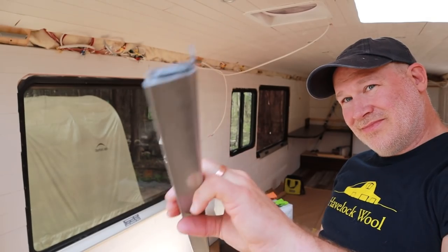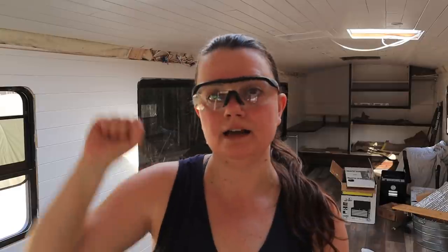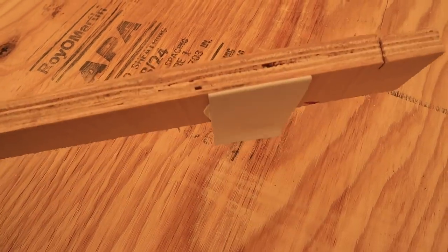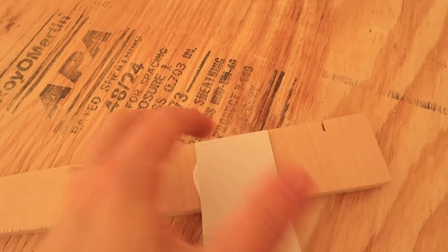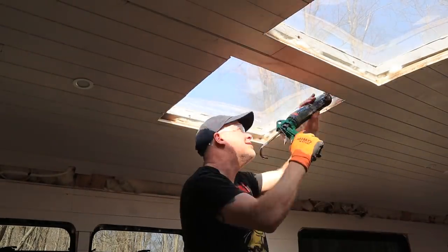Underneath, we are going to be putting metal so that we can have magnetic covers that just push up and click into place. The molding did have a peel-and-stick option but we weren't sure how good that adhesive was, so we decided to use this new heavy-duty construction glue. We did a little test gluing it to wood and it sticks really well, so we're hoping it does the same up there.